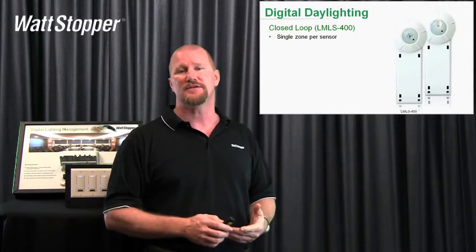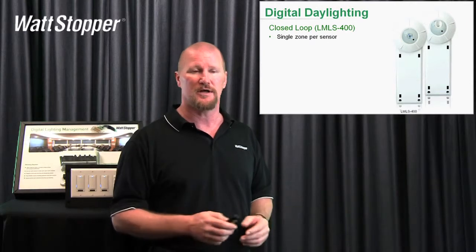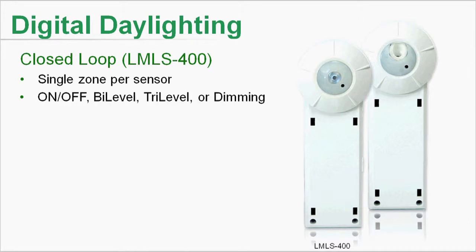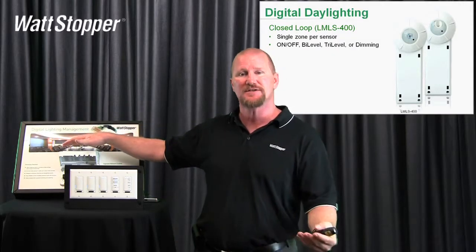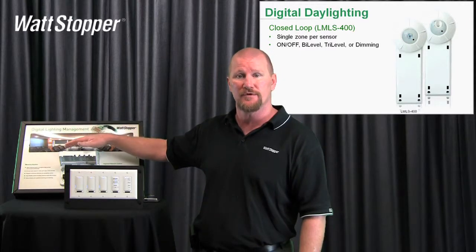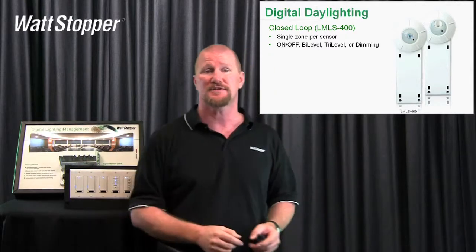The other huge advantage of using this closed-loop photo sensor in a small office or a situation like that is it's really powerful. It can do on-off, bi-level, tri-level, or dimming. The strategy is selected using the LMLS 400, so you have to pick the room controller to match your strategy. If it's on-off only, you can use the on-off room controller. If you're going to do dimming, you'll need to pick a dimming room controller and then set the photocell accordingly.